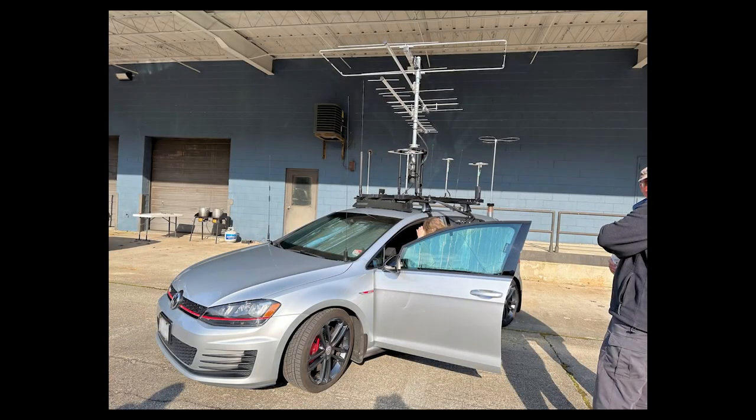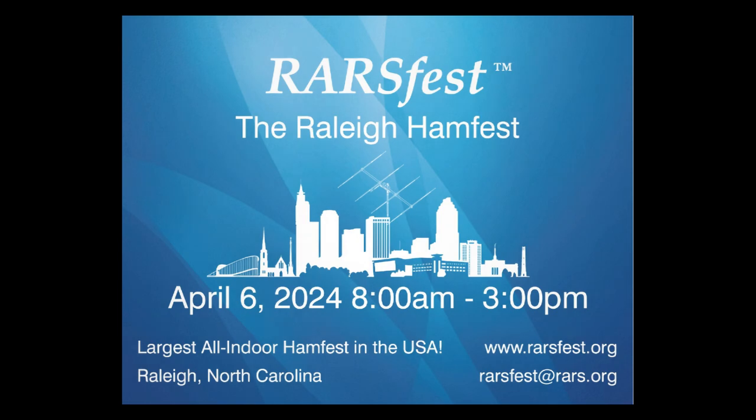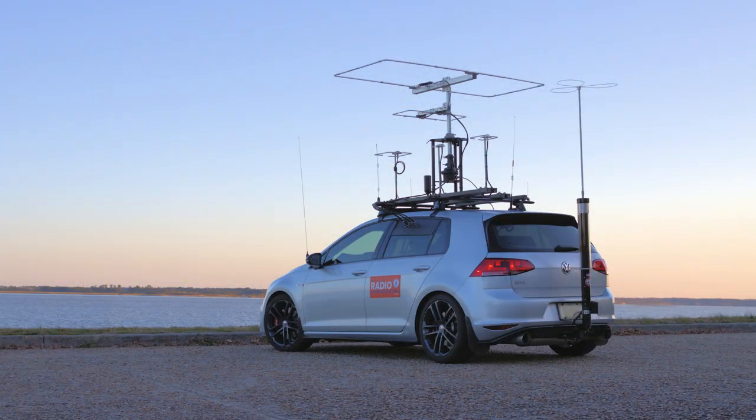Now that all that's done, I have one small exhibition today at a local gathering, and once that's done I don't have a need or desire to have the Yagis on the car. I'll take them down until the next exhibition or contest, which is RARS Fest, April 6th, Raleigh, North Carolina. I don't know if I'm taking the Yagis for that because I'm leaving from Raleigh and going to Texas, and I'm not sure if I want to drive all the way there with this setup — or I might take a compact setup to Raleigh instead. I'm still thinking about it.